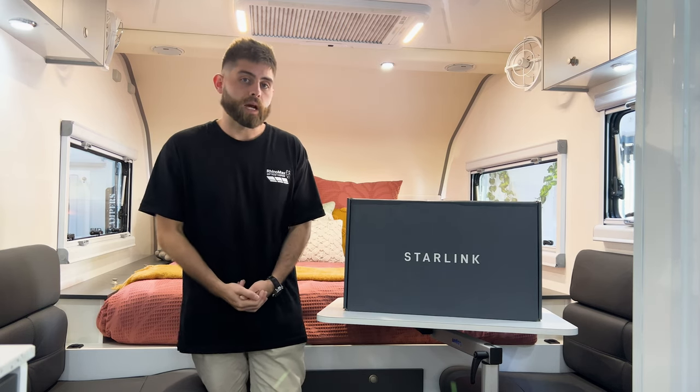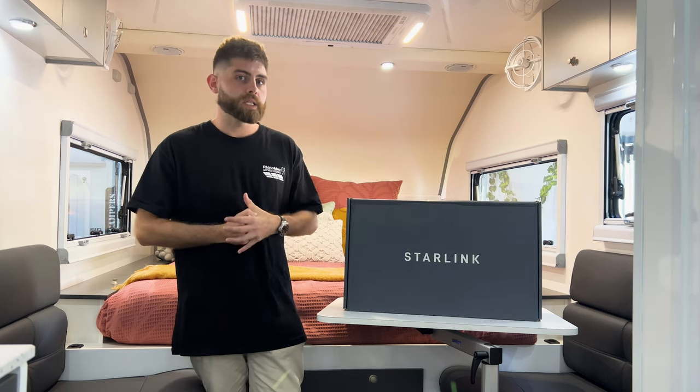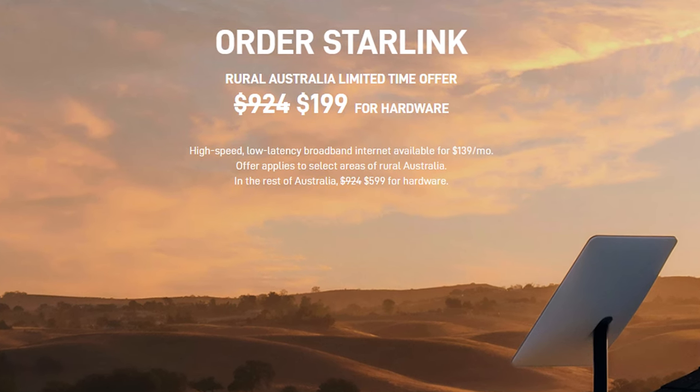The benefits we see with the Starlink system, and why we suggest to our customers that it's the way to go, is you get nationwide coverage all over Australia to high-speed internet. It's also very competitively priced compared to other satellite phone and internet providers.